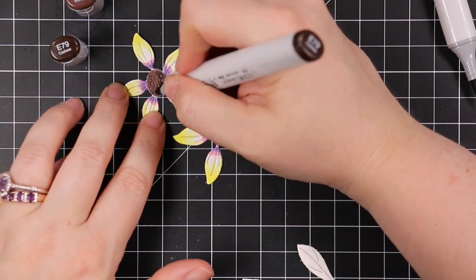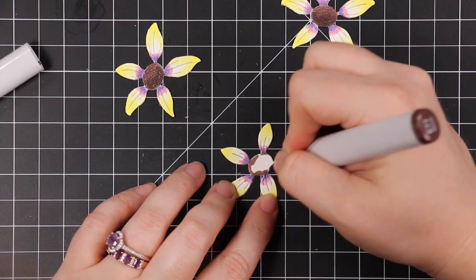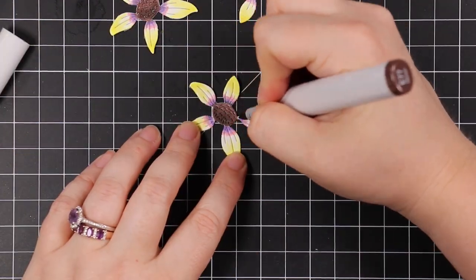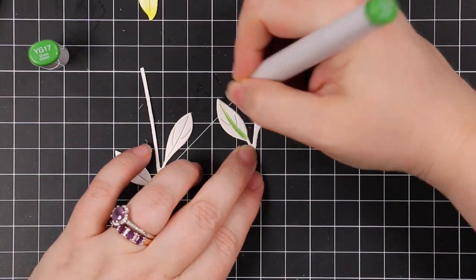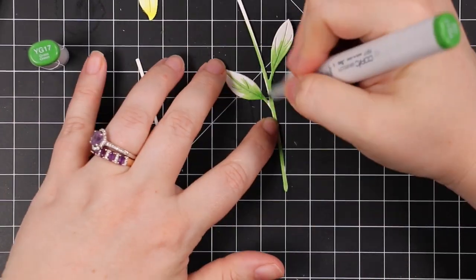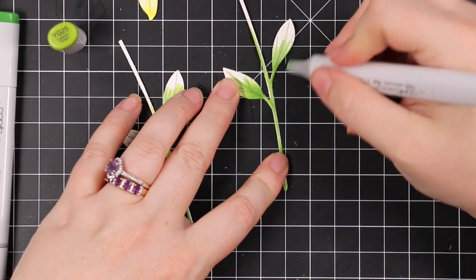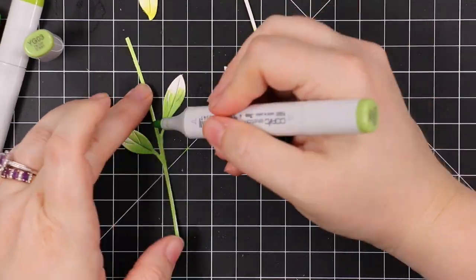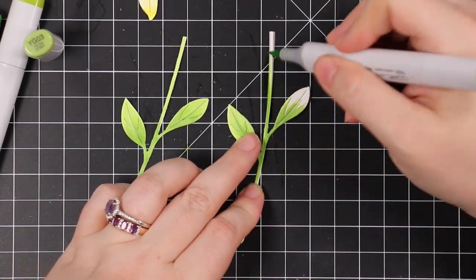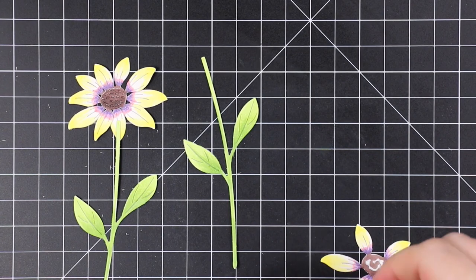Once I was happy with the petals, I colored the centers with a couple of very dark browns, and did the same with the under layer — adding a bit of brown so none of the white cardstock is peeking through. Then greens for the leaves and stems, again just simple coloring. Die cuts like this are therapeutic. There are so many ways you can color these — die cut from color cardstock, do ink blending, watercolor — the sky's the limit.